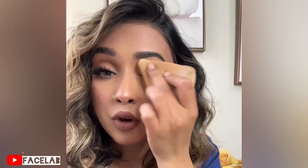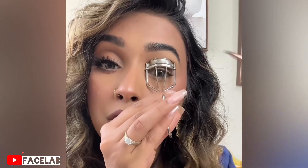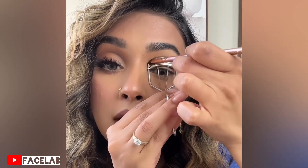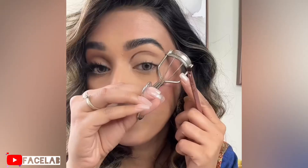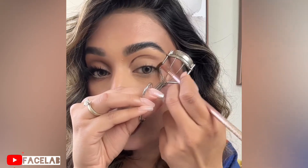Don't forget to set your concealer. With an angle brush, I'm going to grab this shade and place the lash curler on the inner corner, right where I want the cut crease to be, and I'm going to trace just like that. Look how smooth and sharp that is. For the wing, I like to kind of place it to meet the tip of my brow, and we're going to trace.